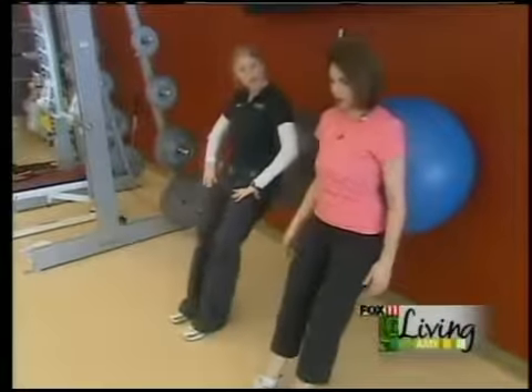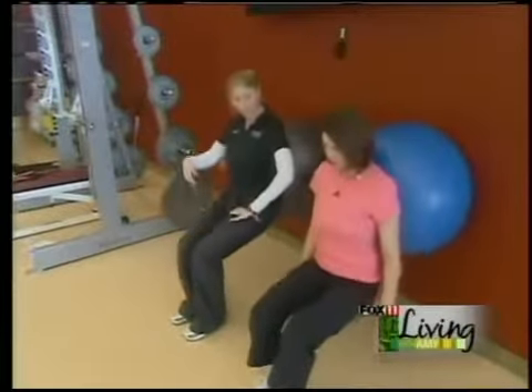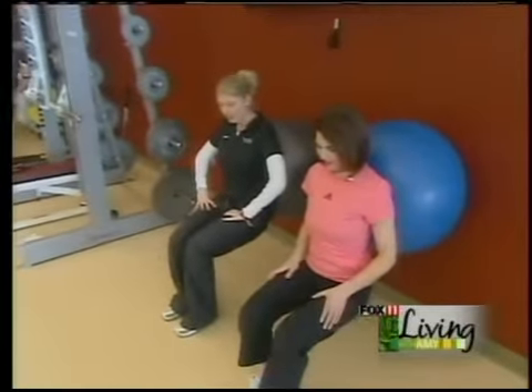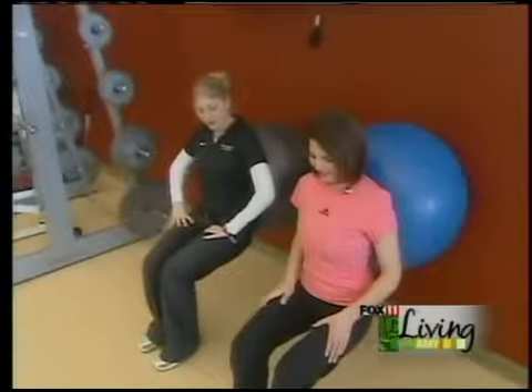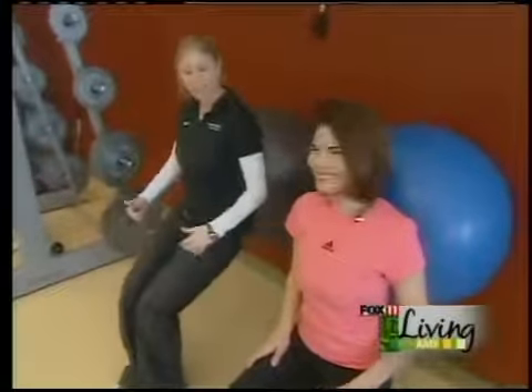How many should you do? If you could do three sets of ten. On the last one, I'm going to have you hold it down — hold it for ten. Nine, eight, seven, six, five, four, three, two. Push up through those heels, and don't lock up those knees.